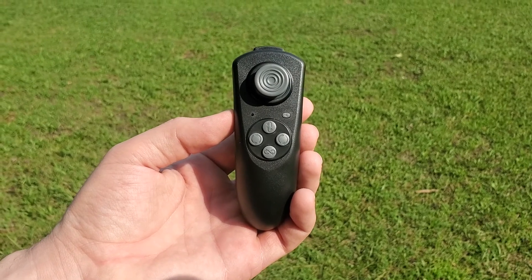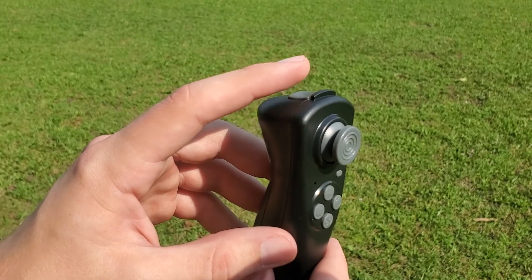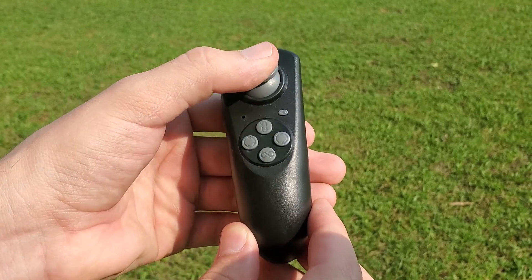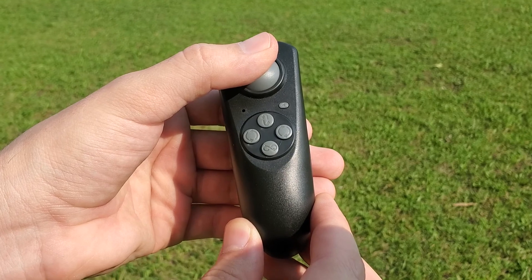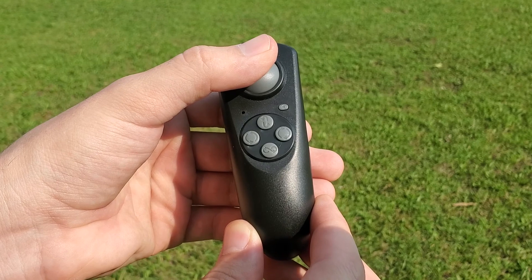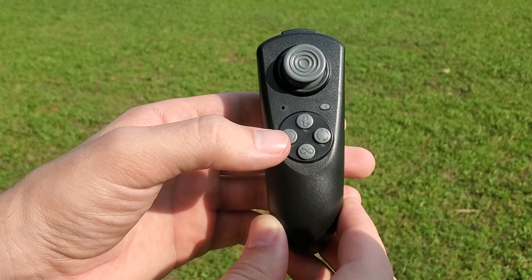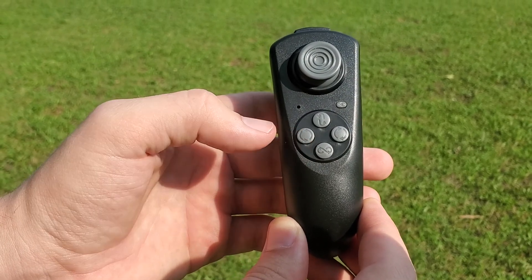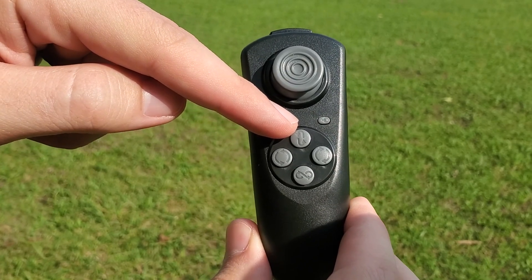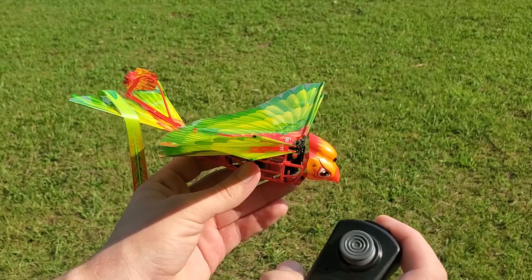Before we launch it, here is what each button on the remote does. This one turns the remote on and off. The button at the top starts the bird, meaning it starts flapping its wings. The joystick — if you move it up, it will start flapping its wings faster and raise the bird higher. Move the joystick down and the bird will flap its wings slower and slower, which will make it descend. Right will make the bird go right and left will make it go left. This button on the left will make the bird fly in a counterclockwise circle, and the one on the right will make it fly in a clockwise circle. This stop button will switch from automatic to manual control, and the one at the bottom will make the bird fly in a figure-8 pattern. Enough talking — let's launch it.